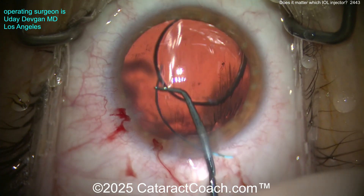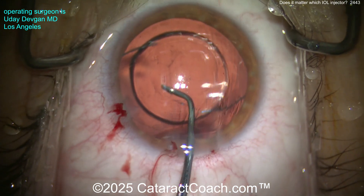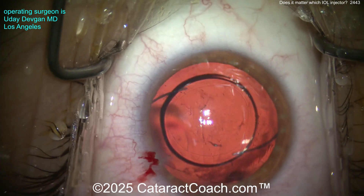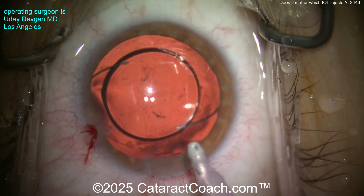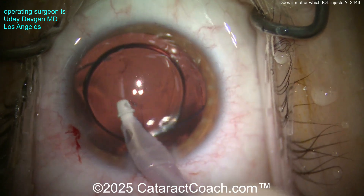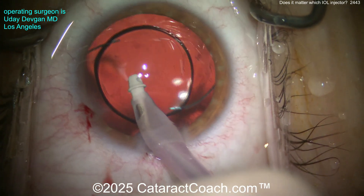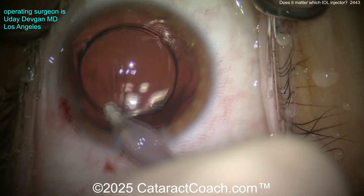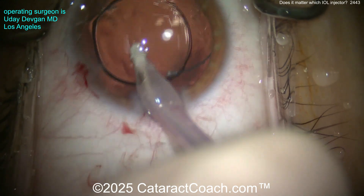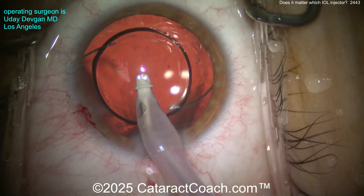Look how thick the lens is. Why is it so thick if the eye power is only 4 diopters — shouldn't it be thinner? It actually looks thicker than a 20-diopter lens. Remember: meniscus design. This is not a typical biconvex lens — this is a meniscus design lens. If you don't know what that is, go to cataractcoach.com and type 'meniscus' in the search engine. I promise you'll learn and be thankful you did.